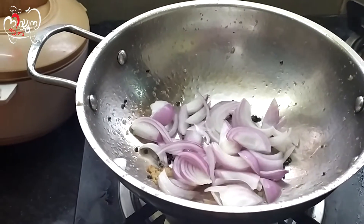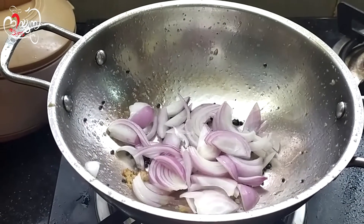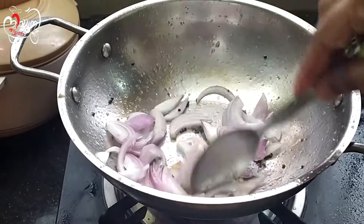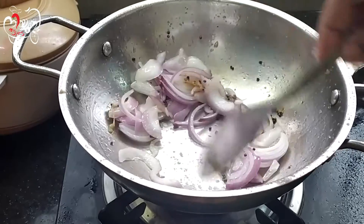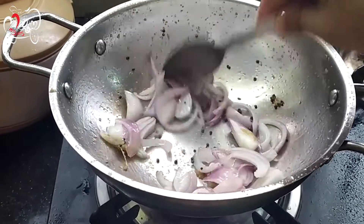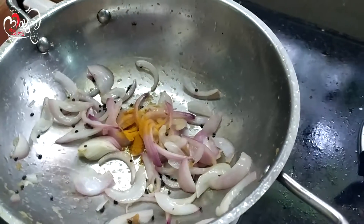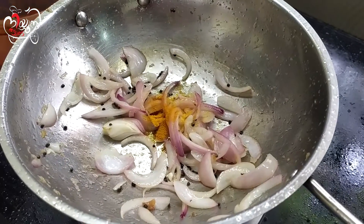I will be sauteed in the pan. I will not be able to saute this in the pan. I will add a small teaspoon of salt — 1 teaspoon of salt.